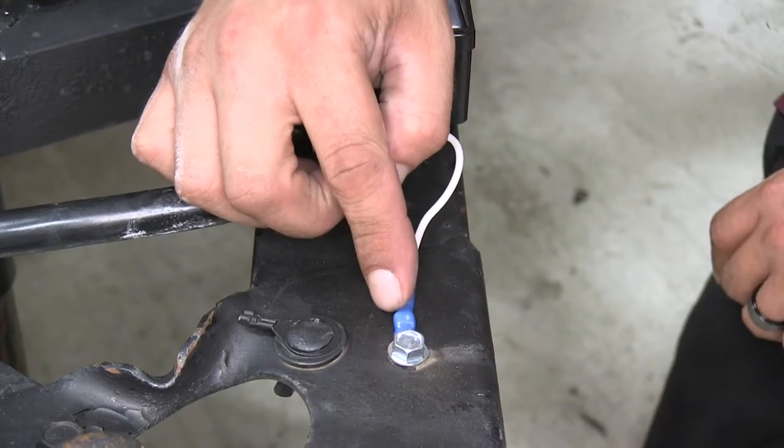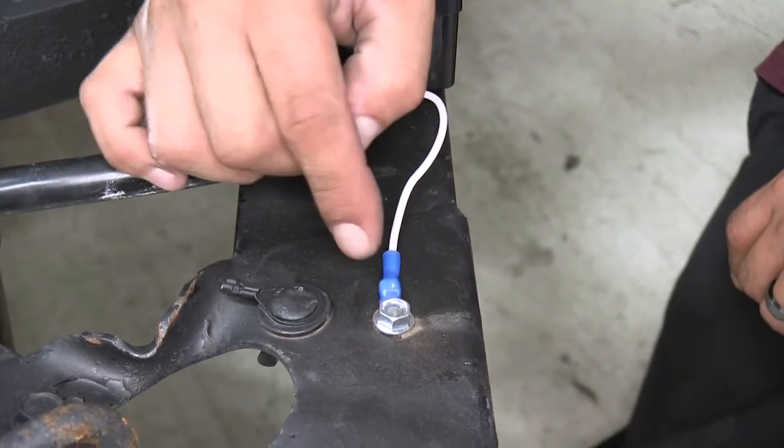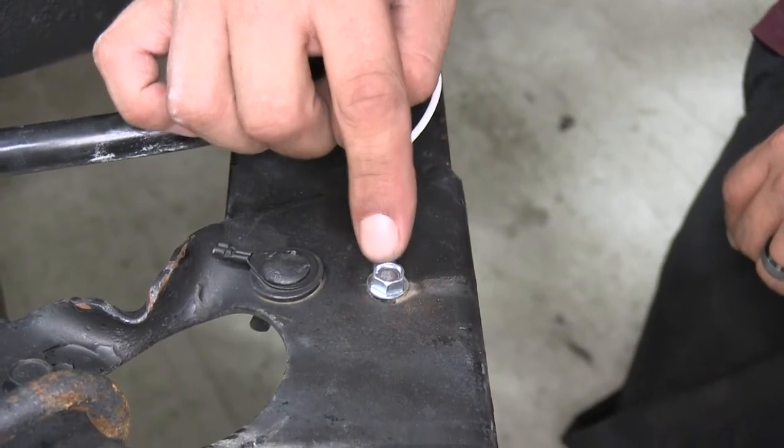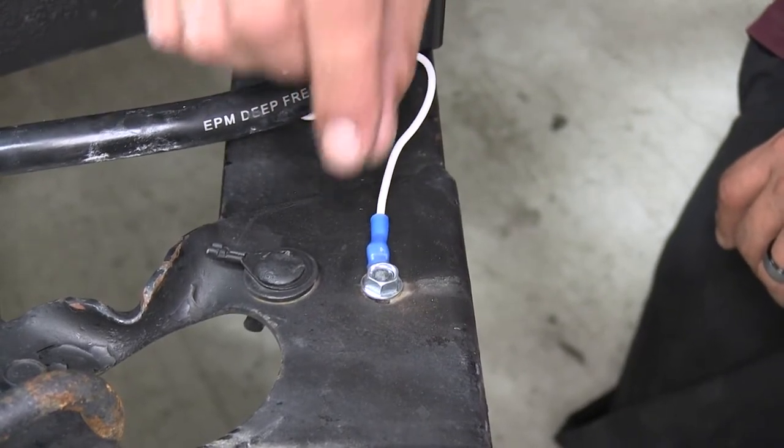The ring terminal is going to work with 14 to 16 gauge wire and the ring itself is going to be a quarter inch inner diameter, so it's going to be perfect for ground wires with a self-tapping screw or any other small terminal that you can fit a quarter inch ring around.